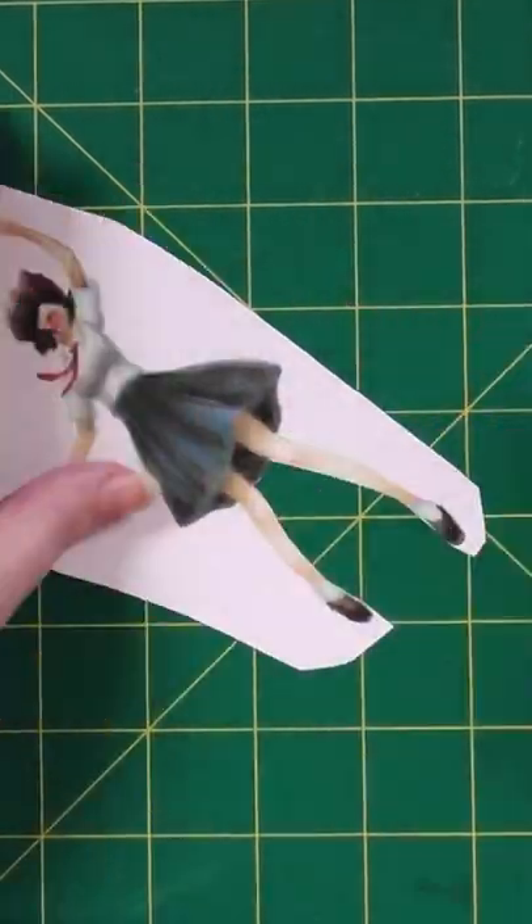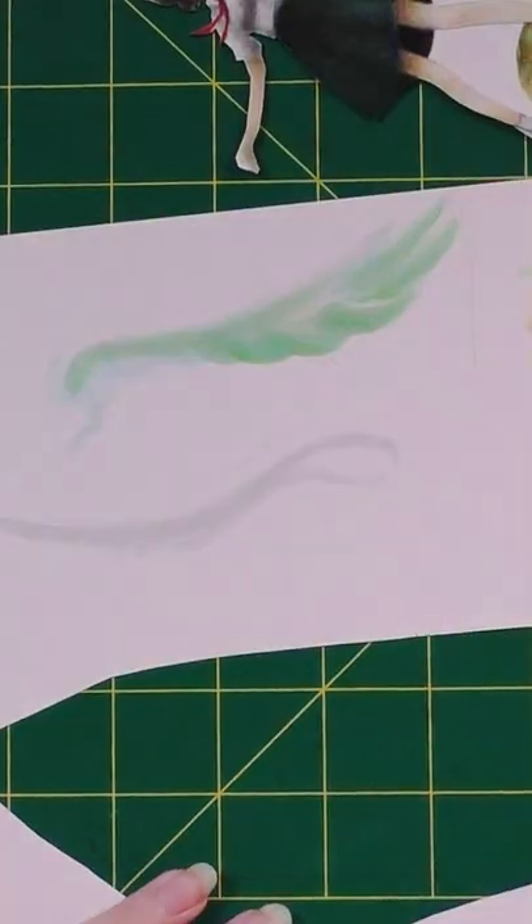I want to talk about something that I feel like most artists experience — the fact that we just don't feel like we can achieve what we're envisioning. We have all these cool ideas but then when pencil goes onto paper we just aren't getting what we're picturing.